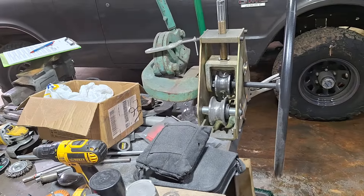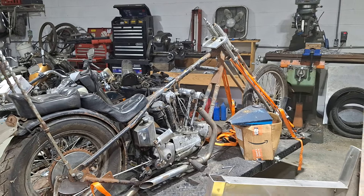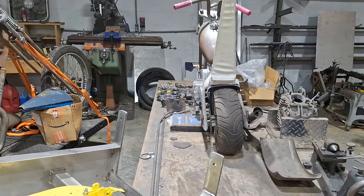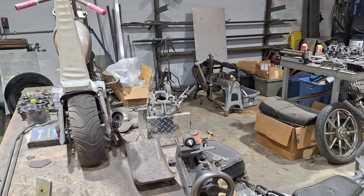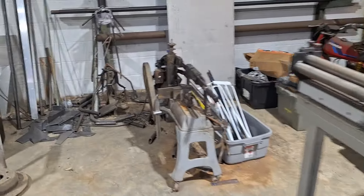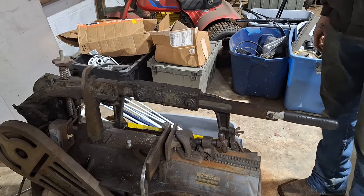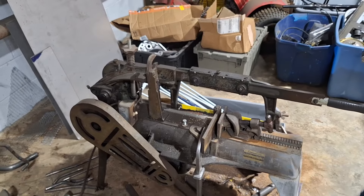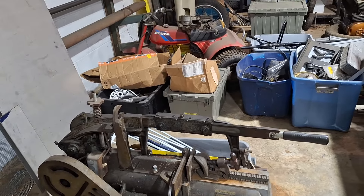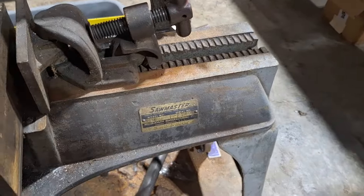He's got all kinds of neat metalworking tools — milling machine and lathes back there. He's got a power hacksaw. He doesn't even know how old that thing is. Uses it to cut everything in steel, and it's got the automatic cut-off. The oldest thing in there, maybe, or maybe the lathe — it's a Saw Master.